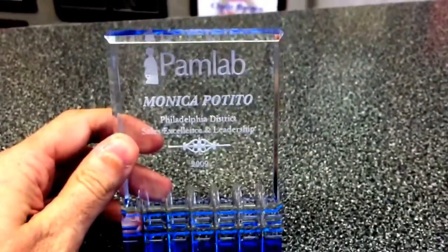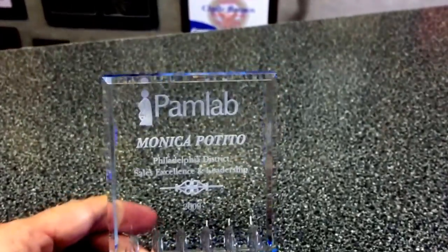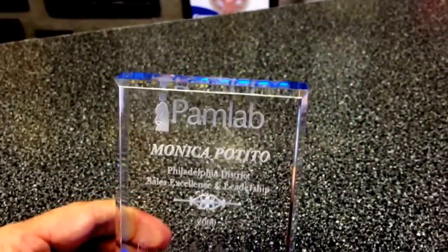This acrylic is self-standing and it's one inch thick. The letters are laser engraved, giving that frosted white look to the back of it. We can put your logo laser engraved on there at no extra charge.